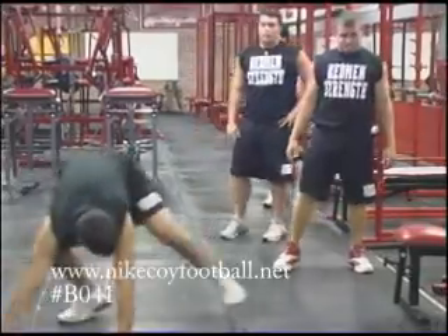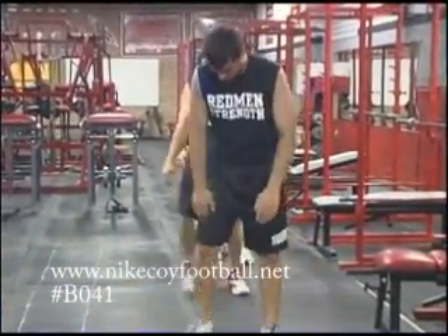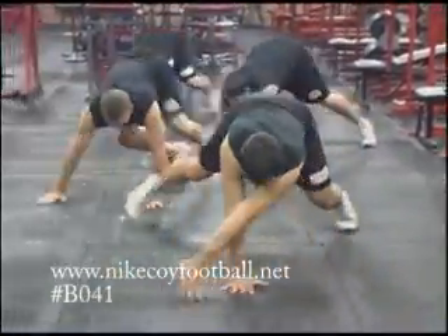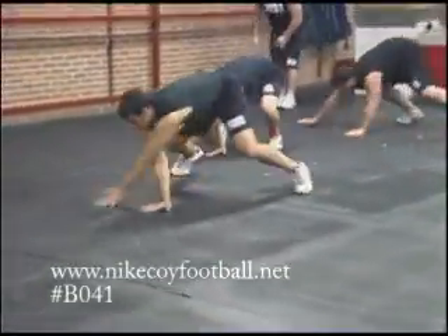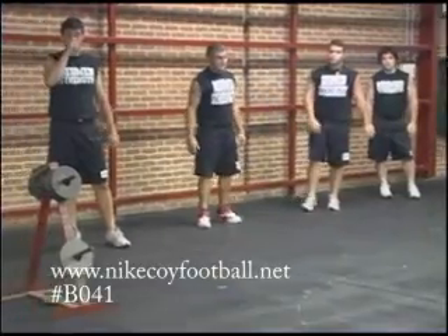Going back, finishing up our bear crawl, we're going to go hand over hand. And you can see at the conclusion of this, now you know that your arms are getting warmed up for your lifting day.